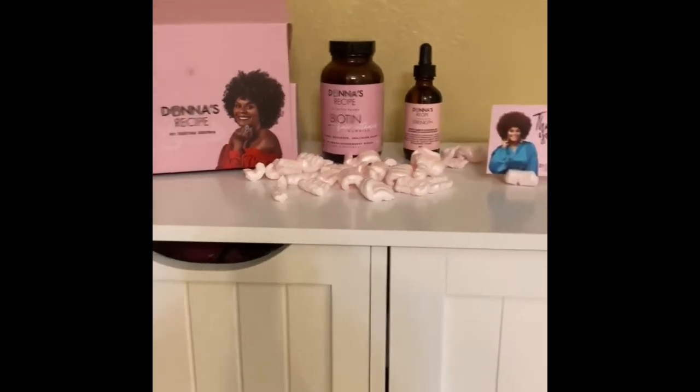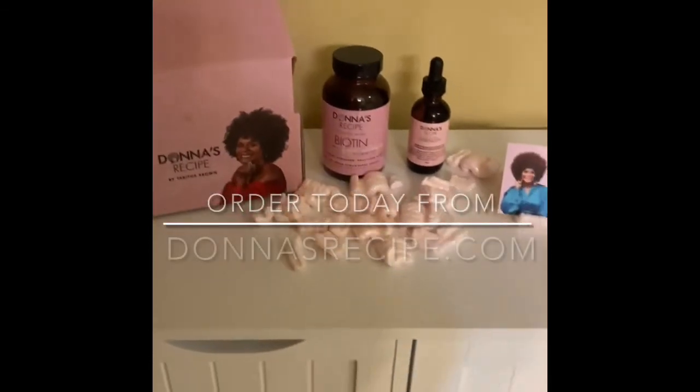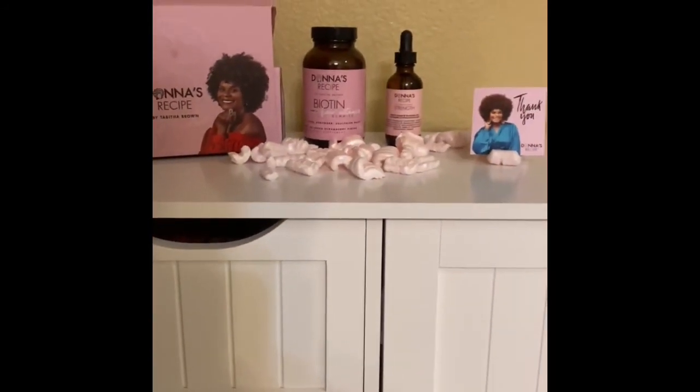There she is! Y'all better go ahead and get on over to that place and get your order in. That's right, go place that order!